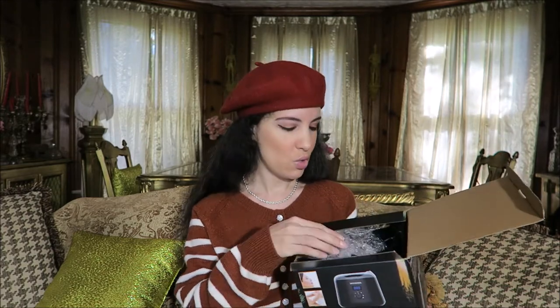Hello everyone, today I have something a little bit different for review on my channel. It is a professional wax heater. This was kindly gifted from Hipzine for review. So I'm going to go ahead and unbox this now. I don't think that I've ever used wax hair removal before, so this is going to be an all new process and adventure for me.